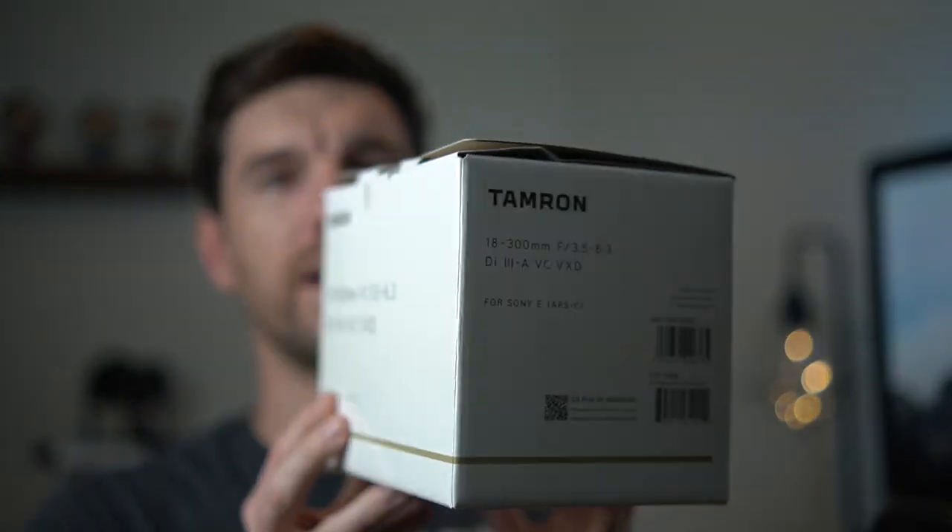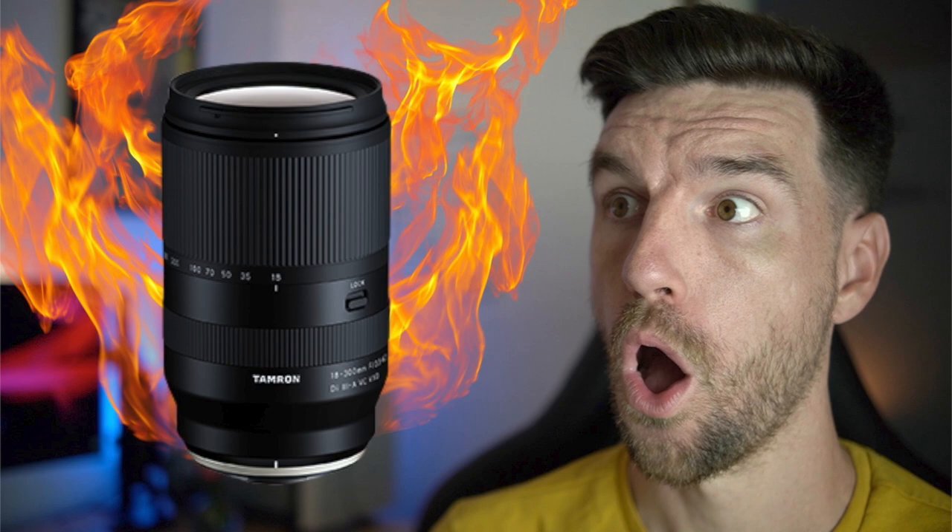I will put links to both mounts in the description — affiliate links — if you guys are so inclined to maybe purchase this lens. We will go through the pros and cons. The packaging was nothing special, not that important. What's important is, like I talked about in the preview video when this lens was announced, it is really awesome that Tamron has entered the Sony APS-C lens market with autofocus lenses.